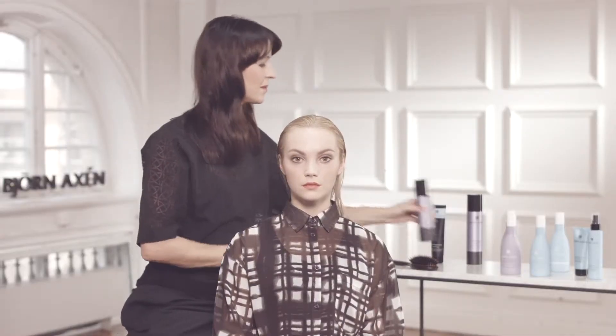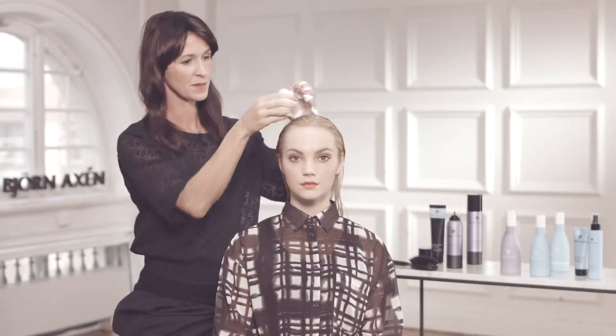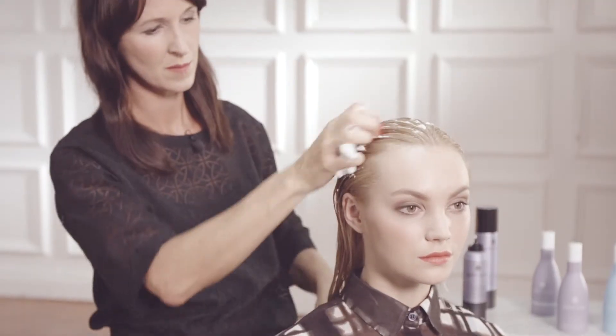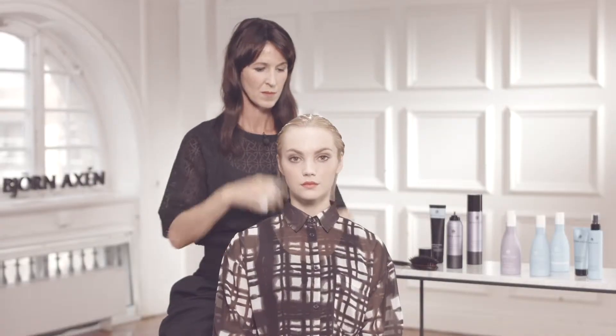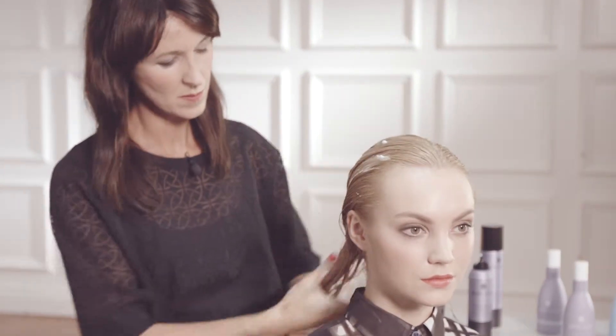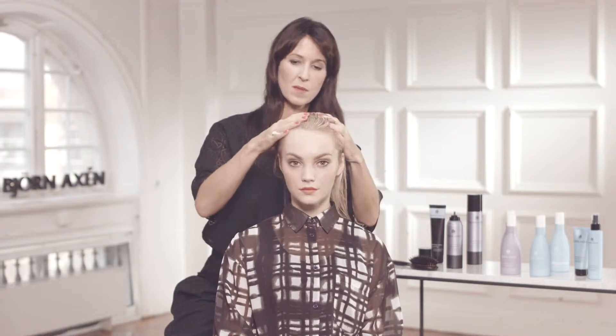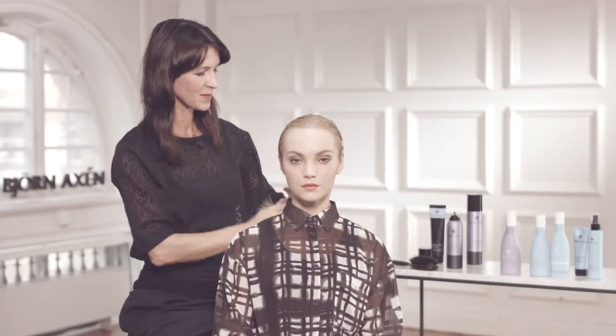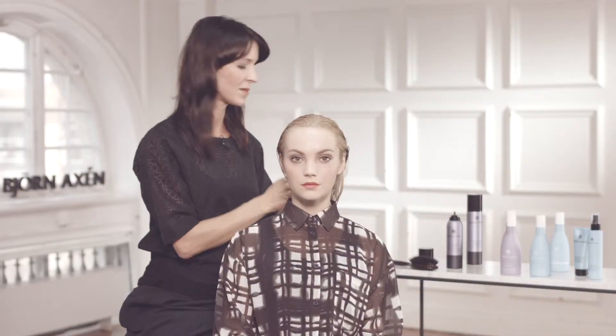I've chosen two different styling products for Sonja's hair today. First, volume mousse. This will be applied from the roots to really build up body and foundation to the whole look. I'm making sure to get product everywhere. Don't forget about heat protection when selecting products. After the volume mousse, I'm applying smoothing cream down the lengths of the hair to create a smooth and shiny surface.